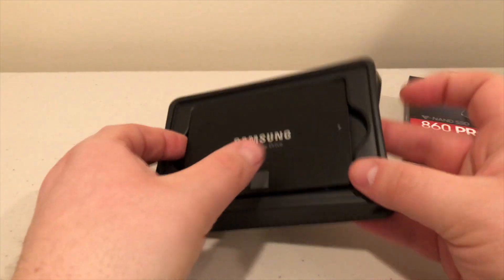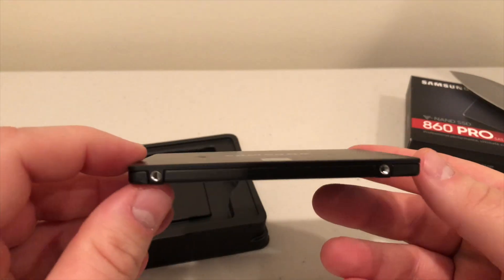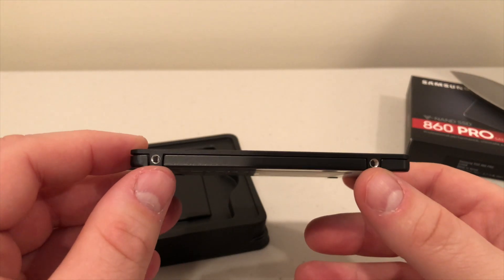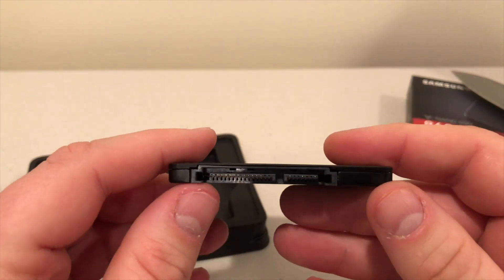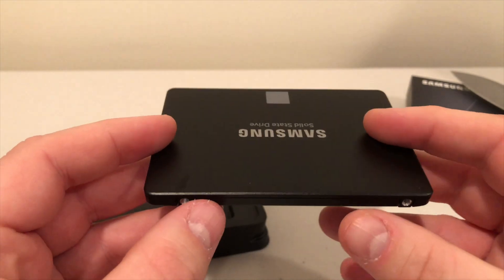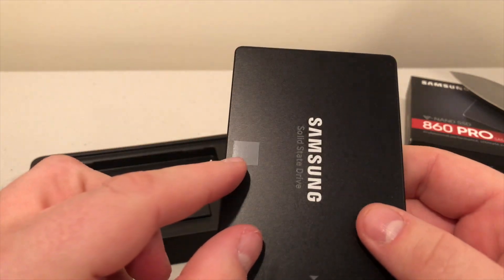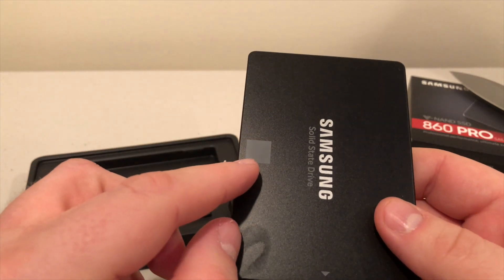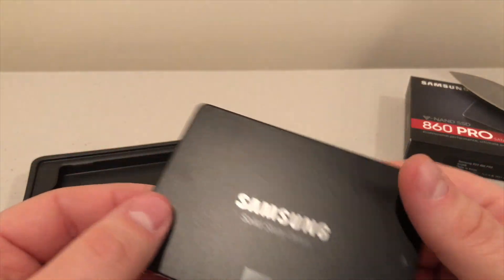This is the Evo, 500 gigabytes — a very simple drive. You can see the screw holes for mounting on both sides, and we have power and data connectors. If you notice, the square panel here is a grayish silver color, and that's basically indicating that it's an Evo drive.